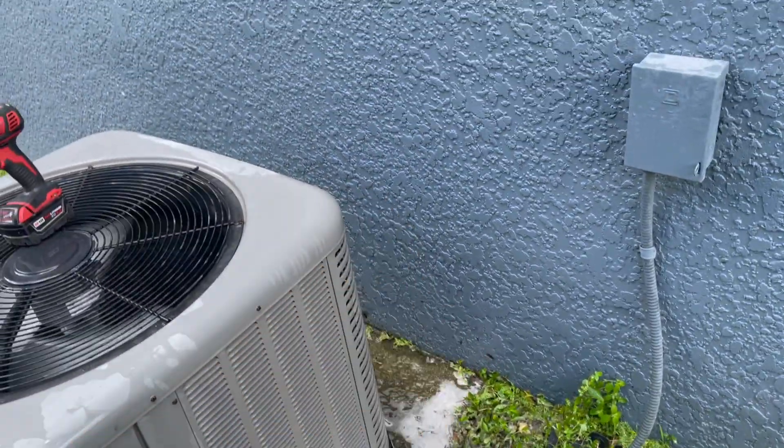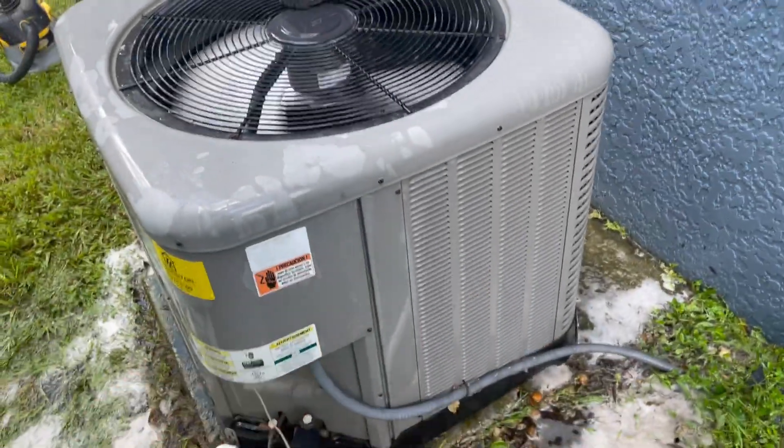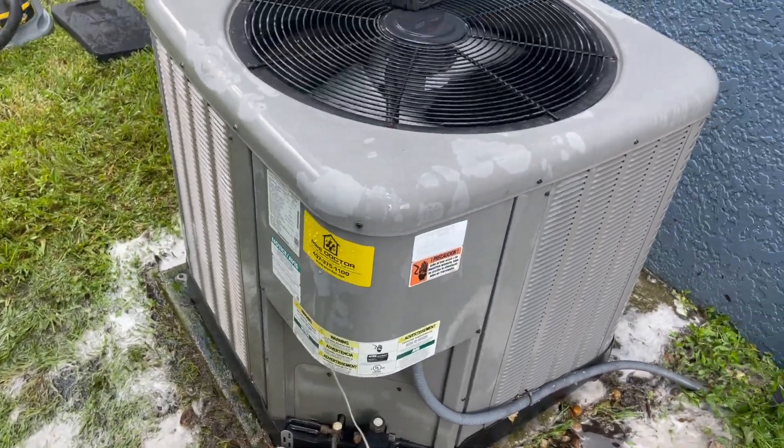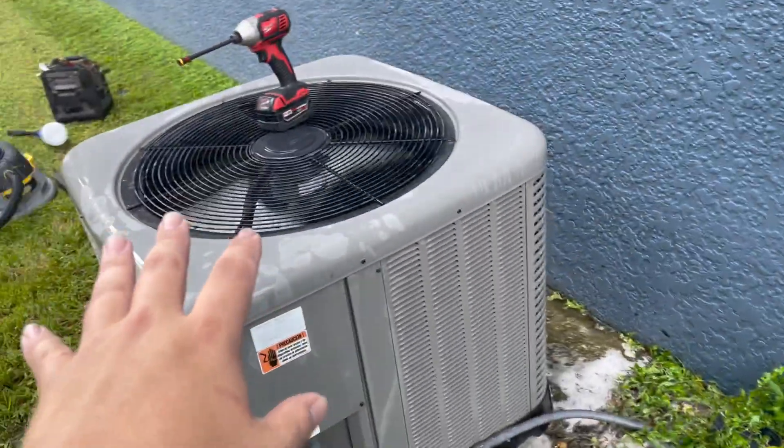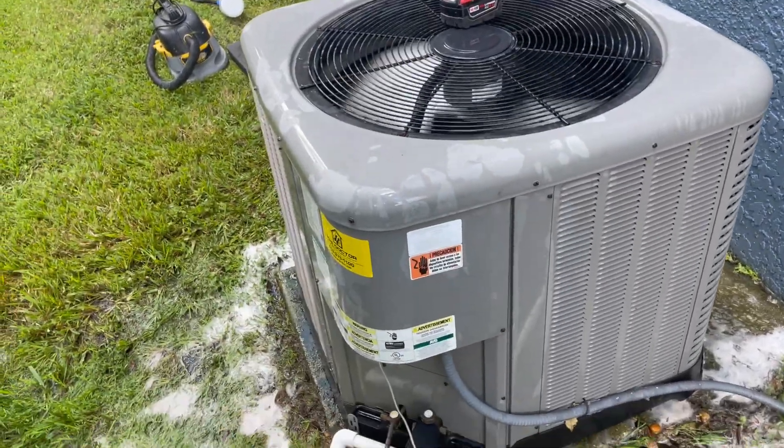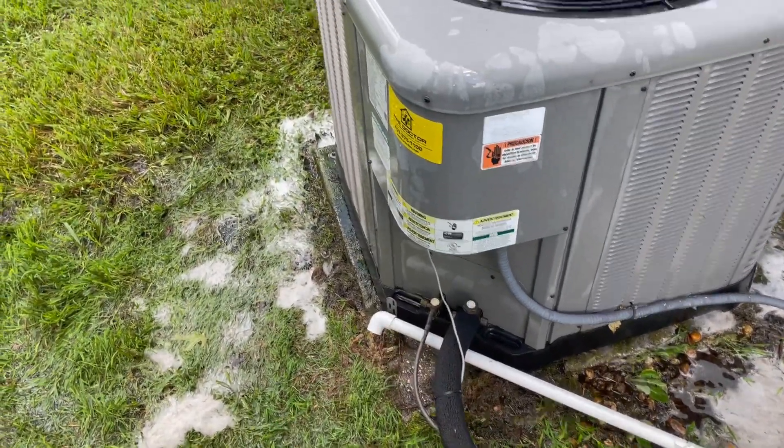Got a lot of dirt out of that backside there. Rest of the sides I didn't really get much dirt out of — it's usually those backsides that are the dirtiest. Plugged back in and it's running. I'll let it run for a little bit. We'll check pressures and make sure this drain's clear.